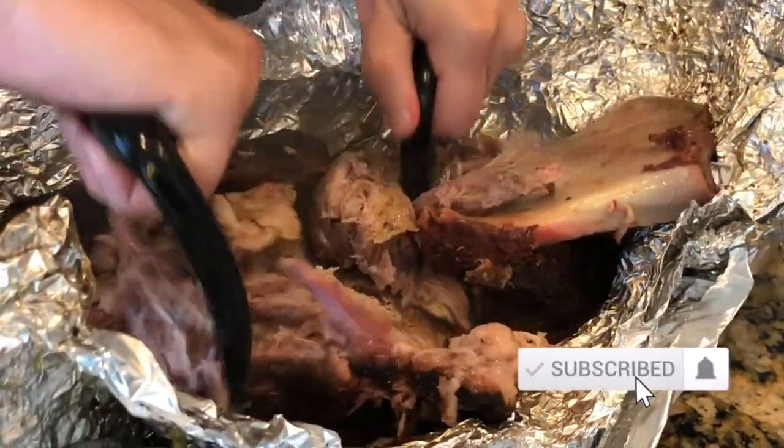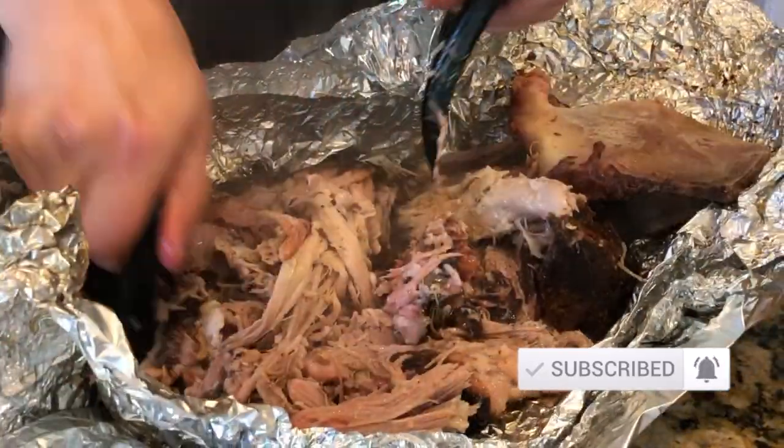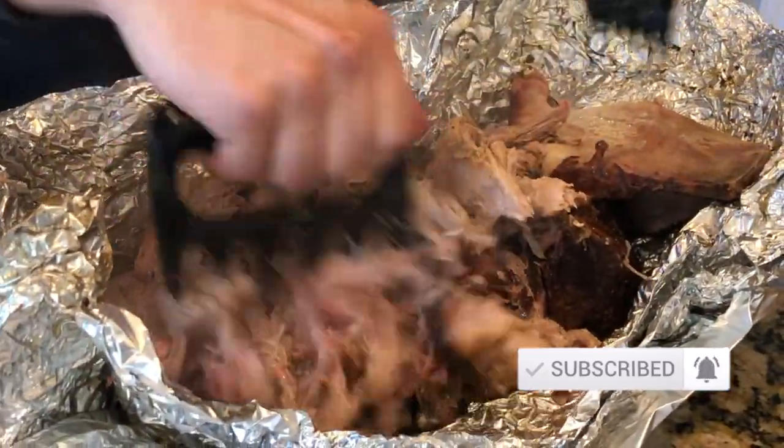Thanks for watching this video and be sure to check out our other content as well. If you like what you see, leave us a comment and hit the subscribe button.